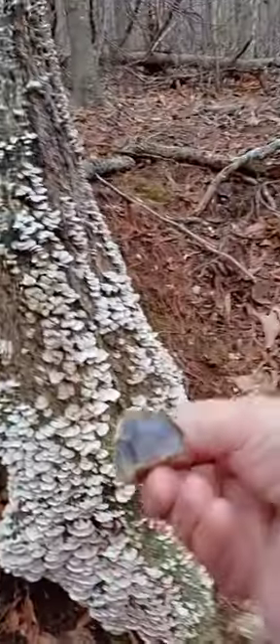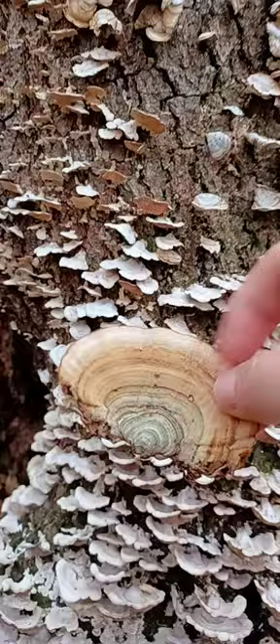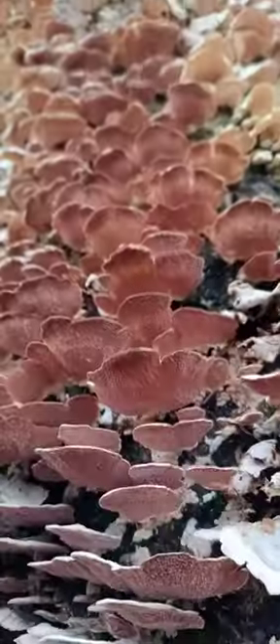So turkey tail has little tiny holes on the smooth surface underneath. Bracket fungus has a smooth surface with no holes. And violet-toothed polypore has a smooth surface with violet teeth.